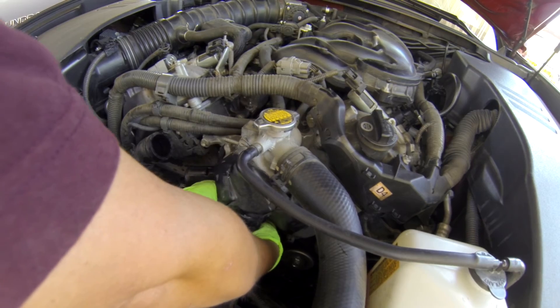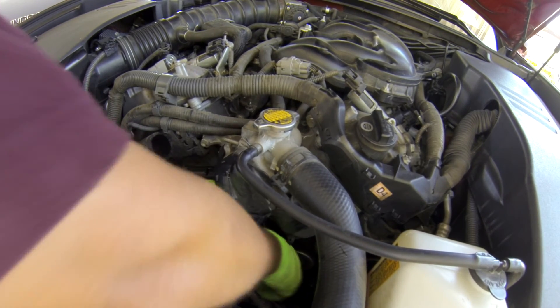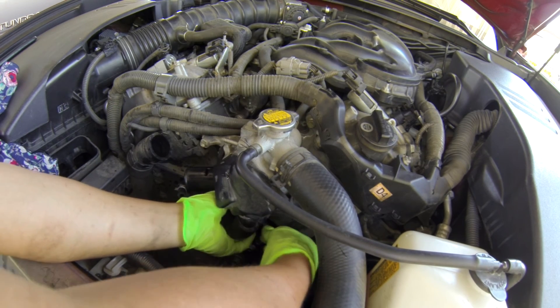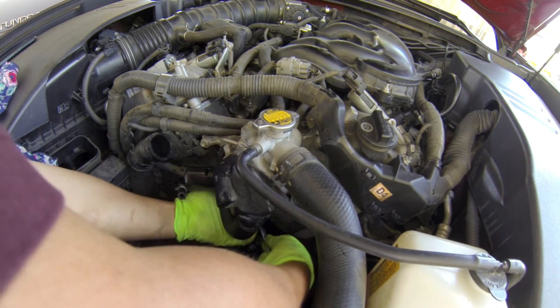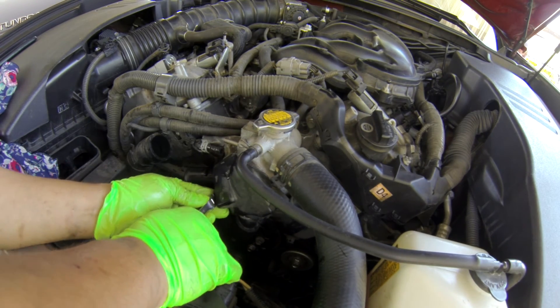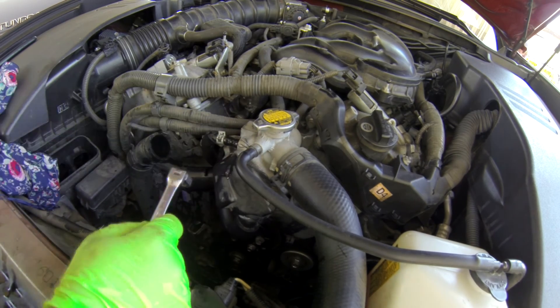The one on the bottom is a little harder to put in because the hose on the bottom is kind of in the way, but you can get it done. All right, everything's tight — put this back up.